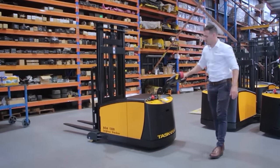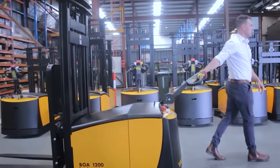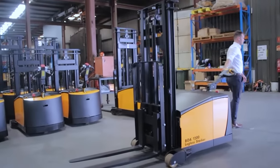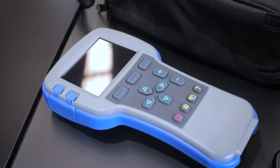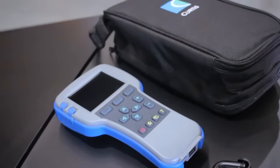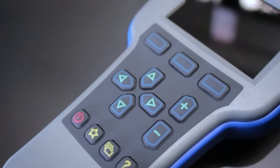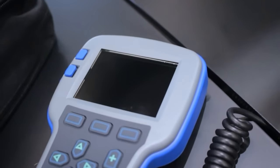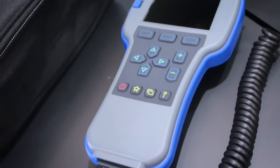When operating the unit over long distances, always make sure the operator is walking in a forward direction. To do this, hold the handle and walk forward with the unit trailing behind you. The BOA Legolas Stacker utilises the state-of-the-art American-designed Curtis controller. Authorised Task technicians can adjust numerous Curtis parameters, including reducing the top speed of the unit, decreasing braking distance to a complete stop, and adjusting acceleration time to reach top speed.